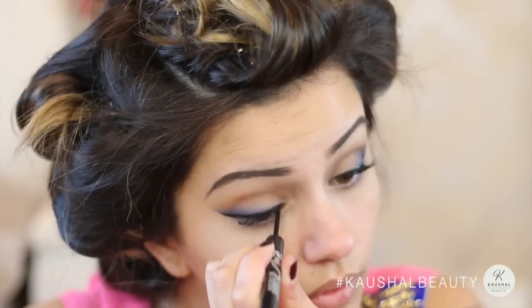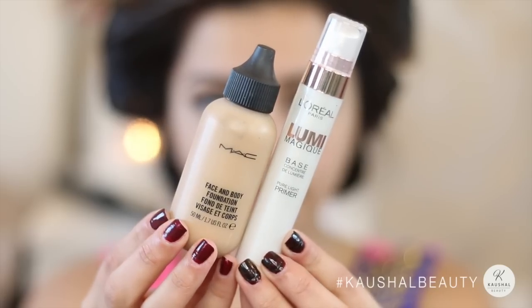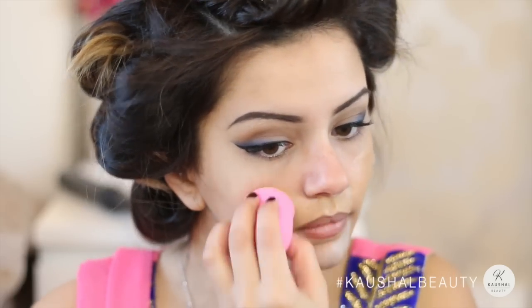The curlers took some eyeliner off so I'm just fixing any gaps in it. I've got some breakouts on my chin area so I'm using the MUA pro base, using the green shade just to neutralize any redness. When we go in with the Face and Body foundation by MAC and the L'Oreal Magic Lumi and blend with a beauty blender, it really hides any redness — I love doing this whenever I get a random breakout, it's a really nice way of covering them up.